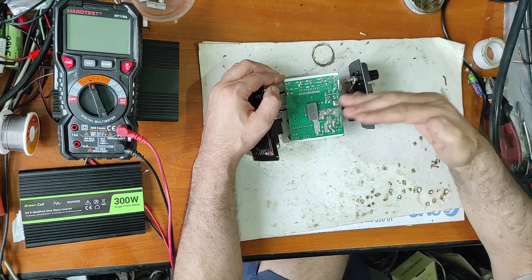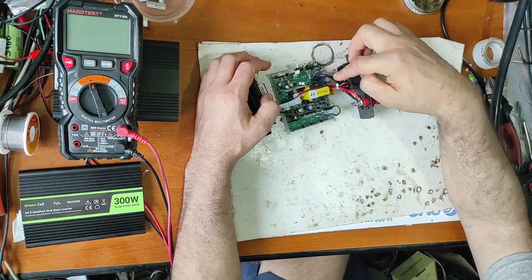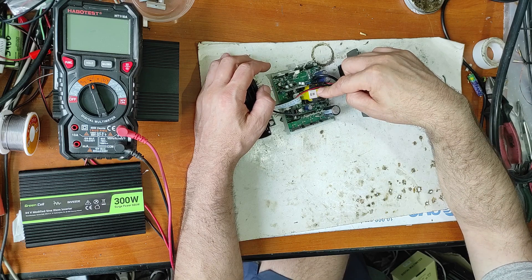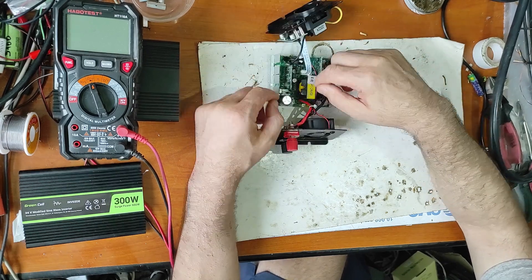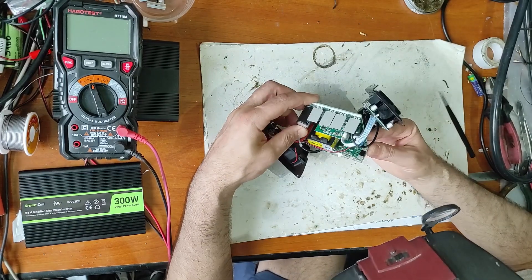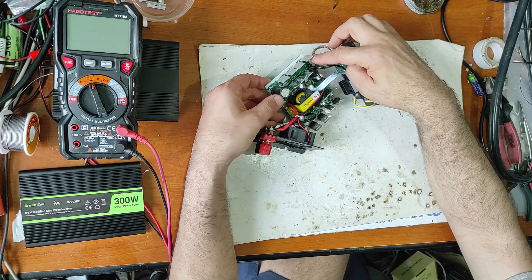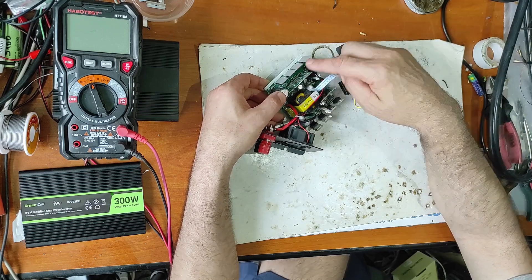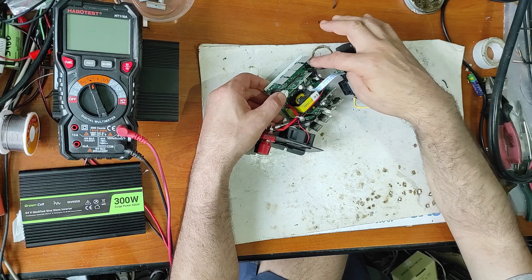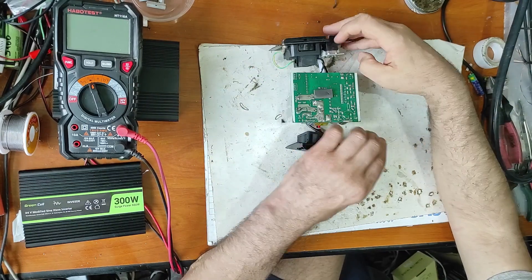When I apply power here, there's a spark and it's a short circuit inside. Usually these square wave inverters are made very simple. There is one half from 24 volts - these two MOSFETs and this transformer give out 300 volts. Here we have rectifying diodes, a capacitor of 46 microfarads at 400 volts, and four output MOSFETs forming two H-bridges.